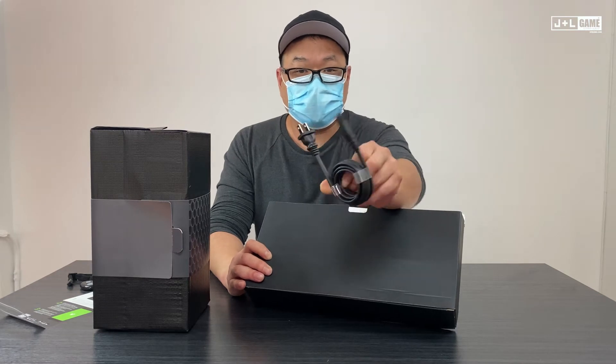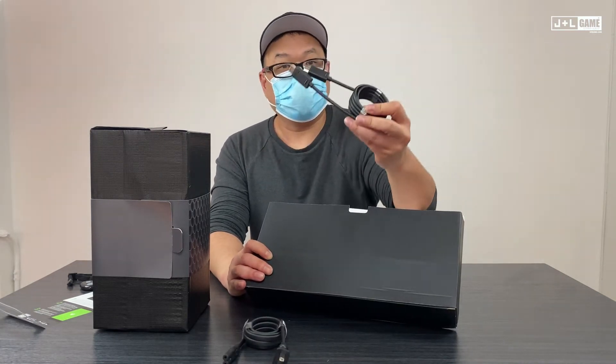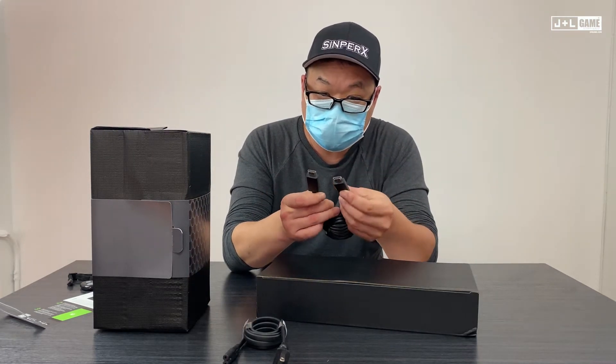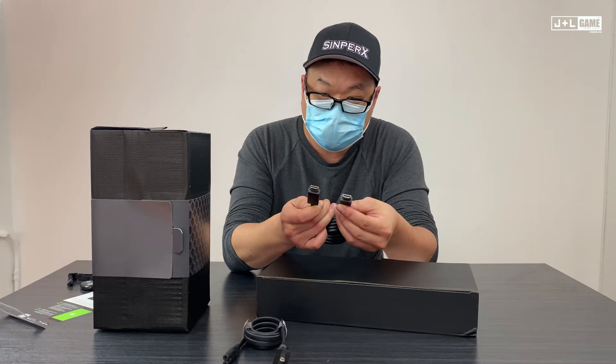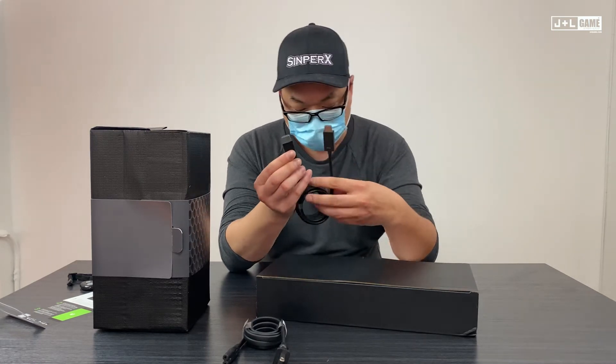It comes with your standard power cable. Now, is this an HDMI 2.1 cable? It just says 'ultra high speed cable.' Interesting.